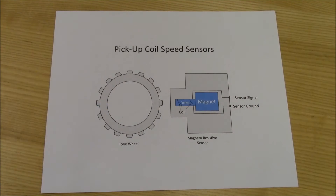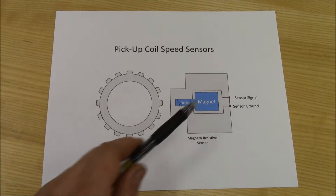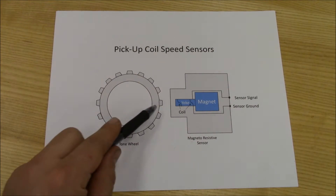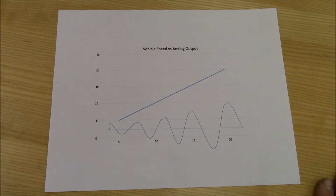Pickup coil type wheel speed sensors operate under inductive current from a tone wheel passing by a coil of wire connected to a magnet. When a peak on the tone wheel moves past the magnet on the sensor, a magnetic field is induced into the coil wrapped around the yoke. This will generate an AC voltage and create a waveform.